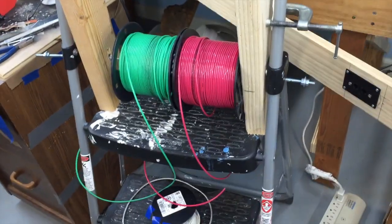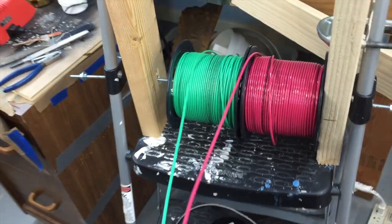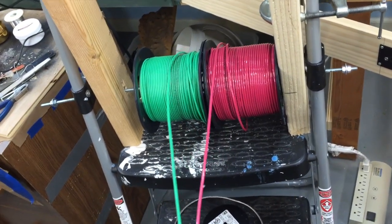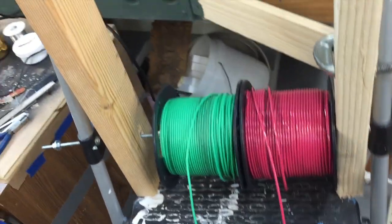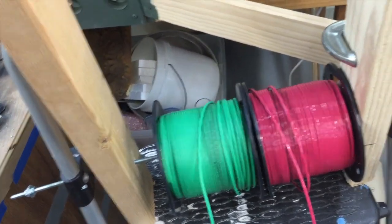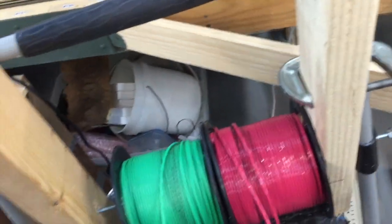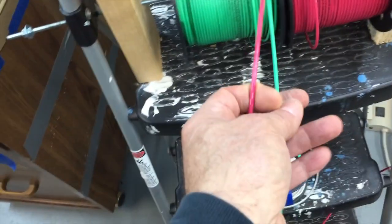I'm starting to run some of the bus wires. This is the number 12 wire that I get from Home Depot. I bought it this time in the big 500-foot roll. I probably need about 300 feet, but it ends up being cheaper to buy in bulk so I don't run out and don't have to spend three times as much money buying it in smaller quantities.